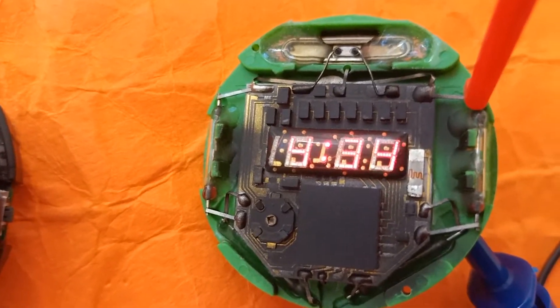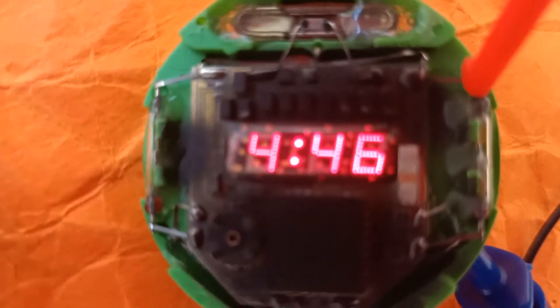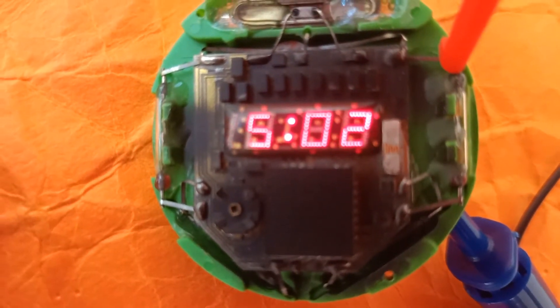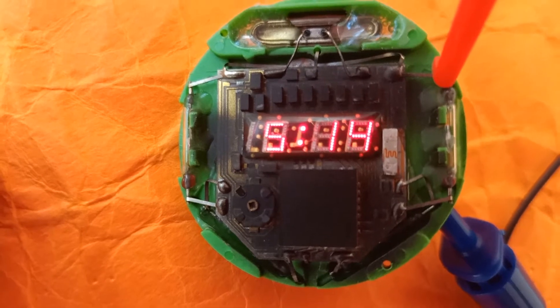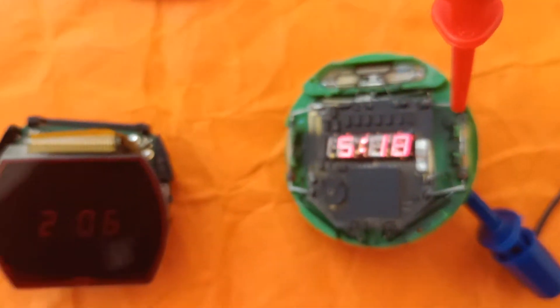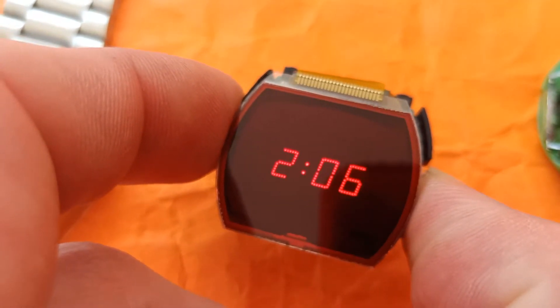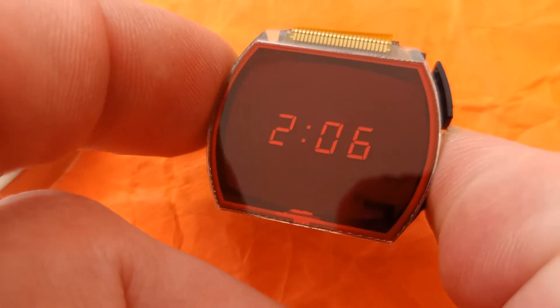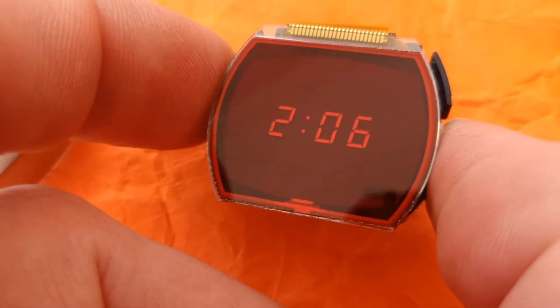Looking at the original module — if I zoom in — you can pretty much see that the digits consist of a dot matrix, a very cool design. And they did something similar on the reissue: if we click the button, the LCD goes away and we see the digits of the LED itself.